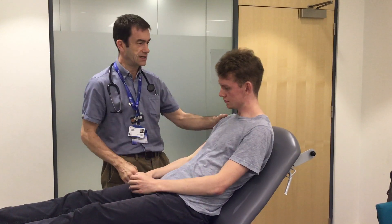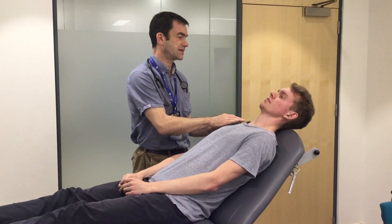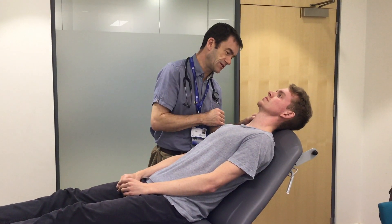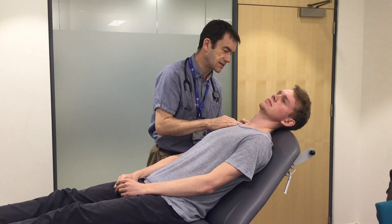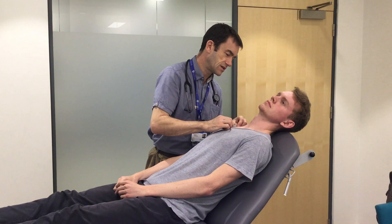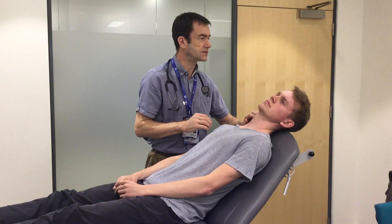I'm going to get you just to shuffle down the bed a little bit more and just rest your head back and relax. I'm just going to look in your neck now. Just turn your head very slightly to the left so the neck muscles are relaxed. I'm just looking for any signs of the JVP.